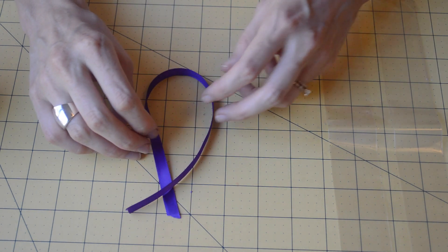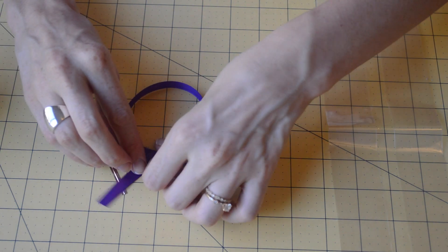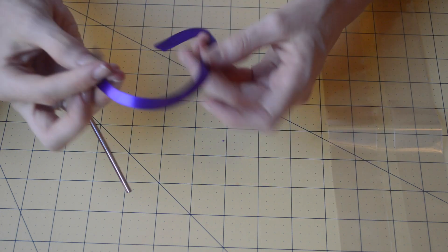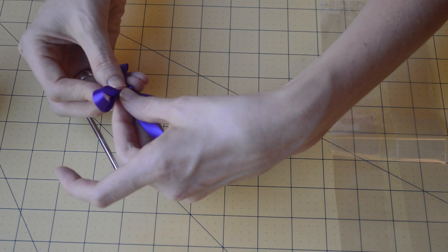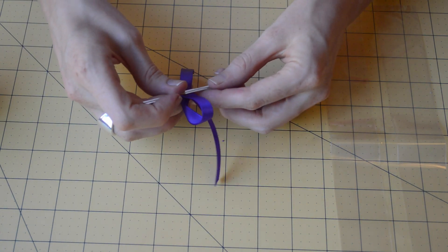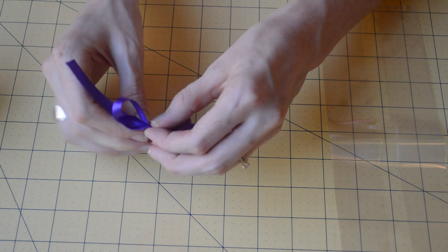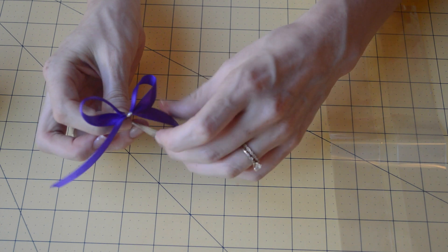Then we're going to take one of our twist ties and wrap this around here. We're going to push this part down like you would see on a regular bow. I'm going to turn it around so I can see it better — push that down as you can see like that. Then you're going to take your little twist tie and wrap it around, pull it under the ribbon, and fasten it. Just twist it as tight as you can, and then pull these sides down.